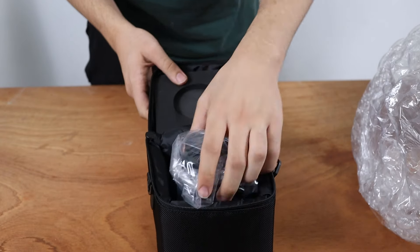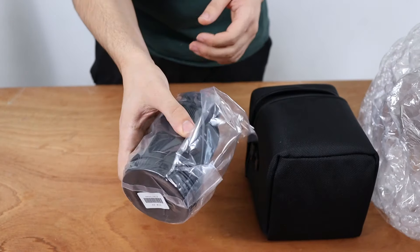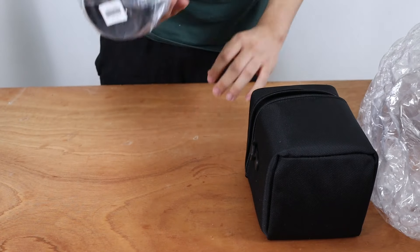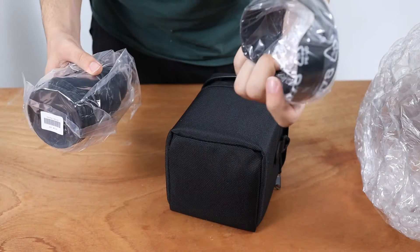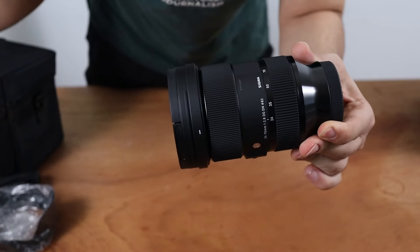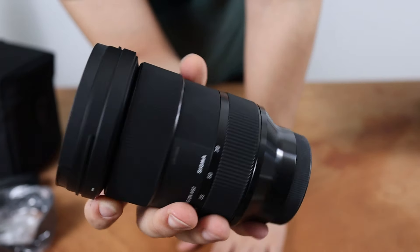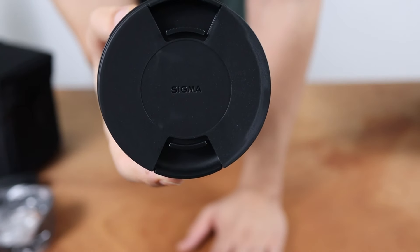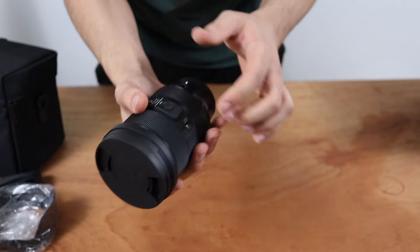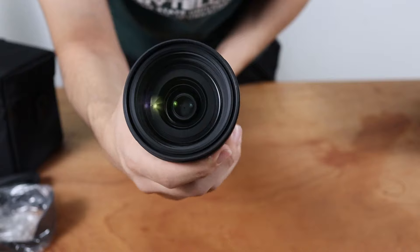Here we are — the Sigma 24-70mm lens. Feels pretty solid quality. Pretty full metal build it has here. And it also comes with the lens hood. You'll see the beautiful build of this lens — all black, full metal. The lens cap in itself just looks really cool. I've always enjoyed the way Sigma lens caps look. And here we're looking at the top of the lens. Looks beautiful of course.